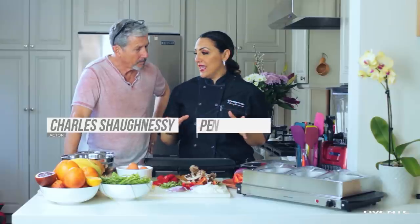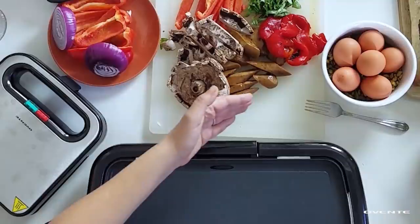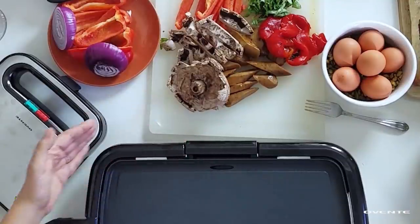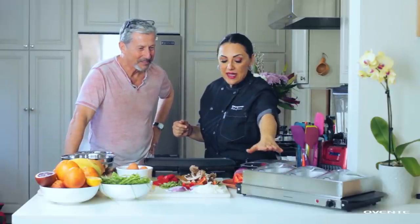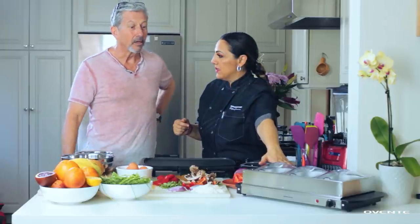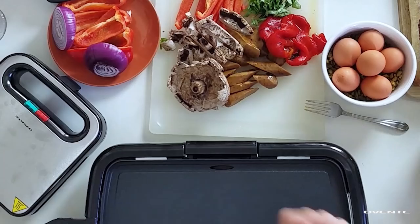We're going to use our Ovente electric griddle and grill up some gorgeous vegetables. We've got some vegan sausage, so Susan will be happy about that. We're setting it up with the Ovente three heat compartment warmer — it keeps everything hot. That's one of the biggest things about cooking: the timing, keeping things hot from the pan to the plate. With something like that, people can just help themselves.